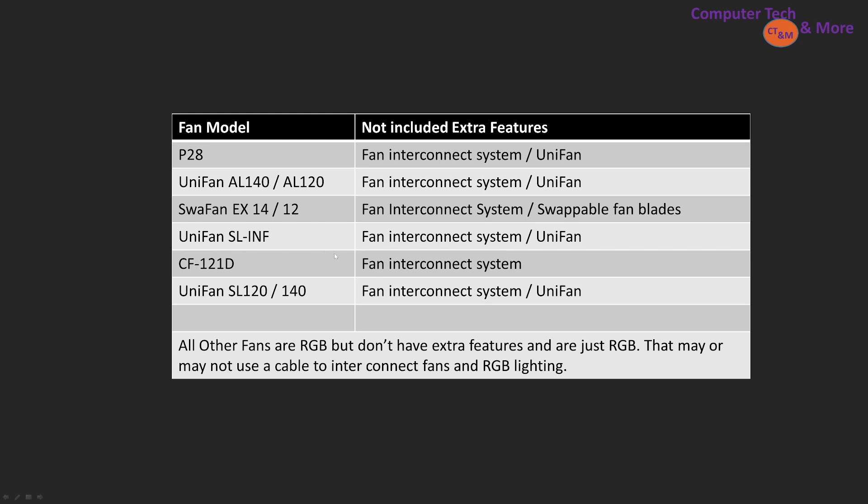The Uni Fan Infinity is a personal favorite for its physical appearance and also has the interconnect system. The interconnect makes fans click together easily without straps. The CF120D has an interconnect system but not the Uni Fan style, so its RGB header is more basic. The Uni Fan S series and all other fans are RGB but without extra features — they're just RGB fans that may use a cable to interconnect. It's up to you to decide if extra features are worth it.